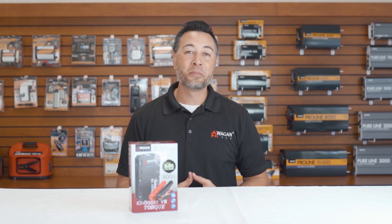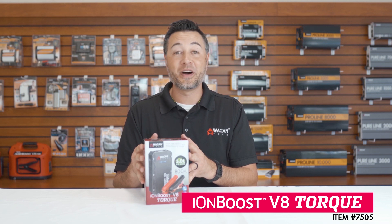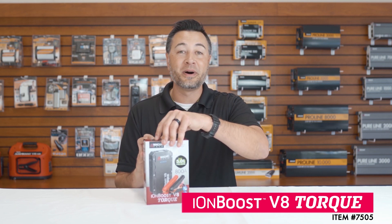Hi, I'm Justin from Wagon Tech, and today we're unboxing the IonBoost V8 Torque, item number 7505. Let's take a look at what's inside the box.